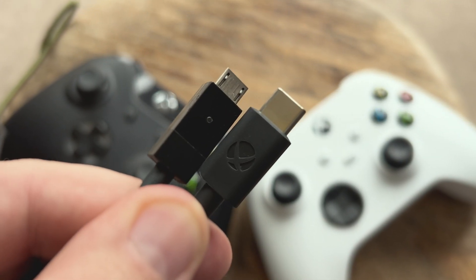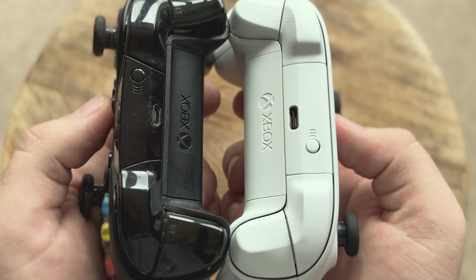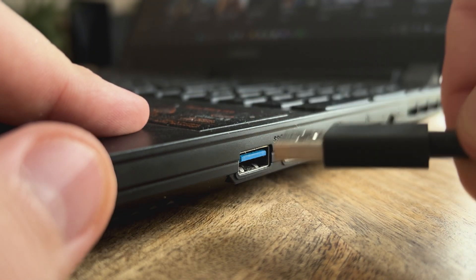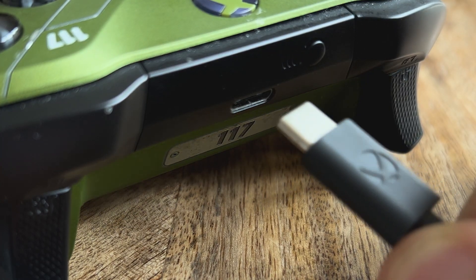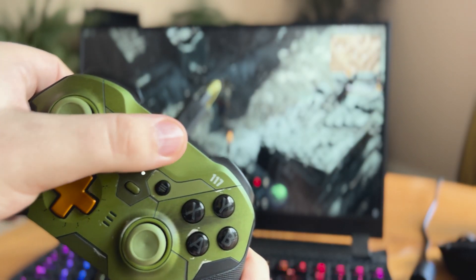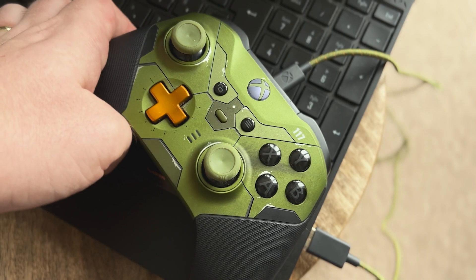So if you need to purchase one for the wired option, best make sure to check the top of your controller to see which cable you'll need. Mine is a USB-C, so all I need to do is pop the USB end into one of the PC USB ports, then simply connect the USB-C into the top of the Xbox controller. If it doesn't respond immediately, then try pressing the Xbox button — and there you go, you're connected and good to go.